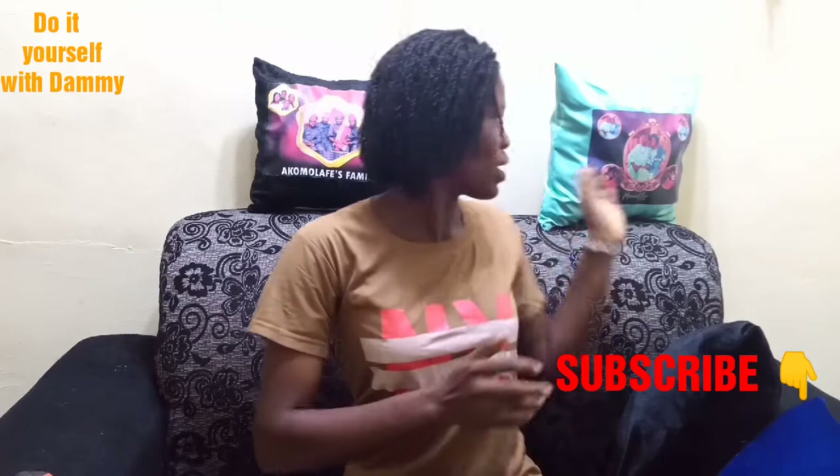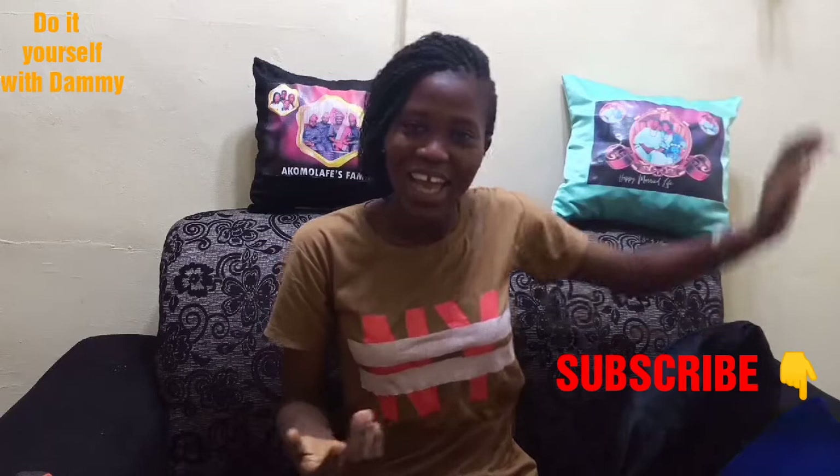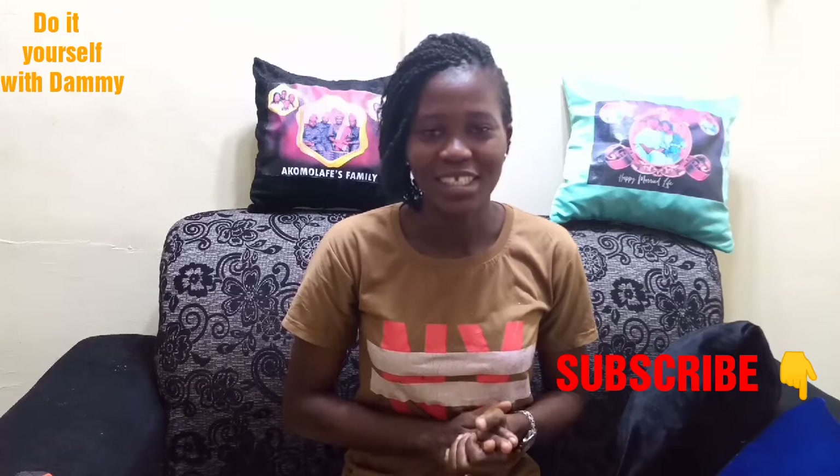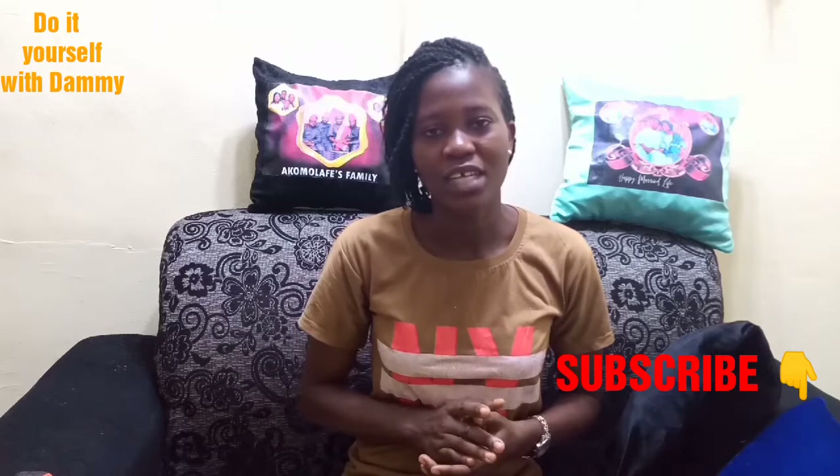So we are going to be creating something like this. It does not take much time — within 5 minutes you can create something like this. My name is Dami Lola, and I'm going to be teaching you everything you need to know about this. It is very simple. So I'm going to show you the materials that you will be needing.